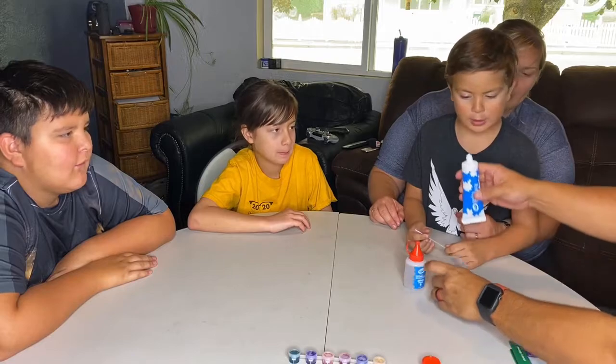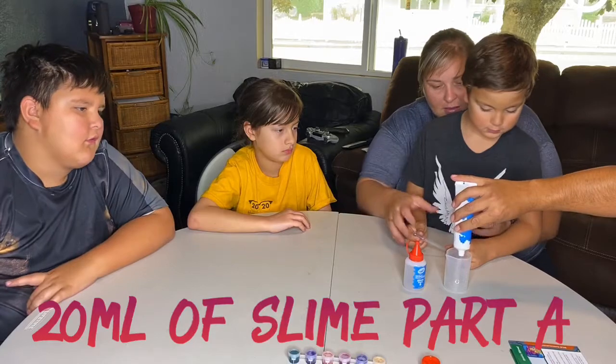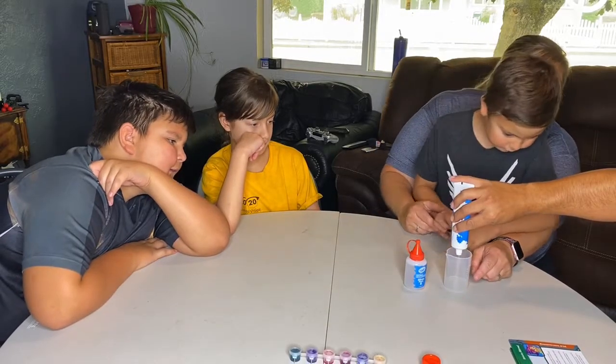What do we do now? Do you want to squeeze it in there? How much? We need 20 milliliters, which is four hashes all the way up. It's a two right there.